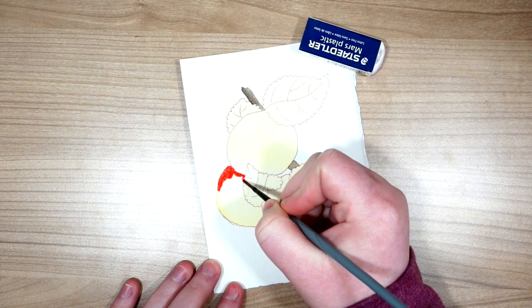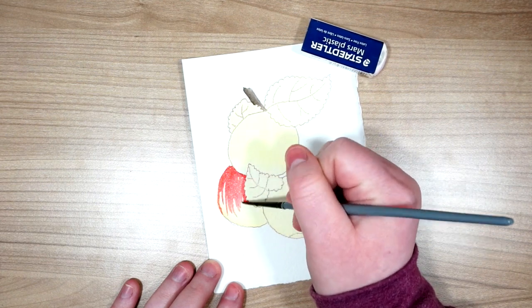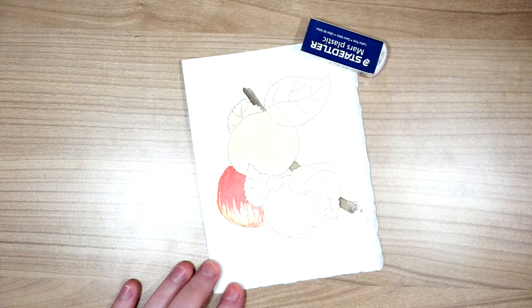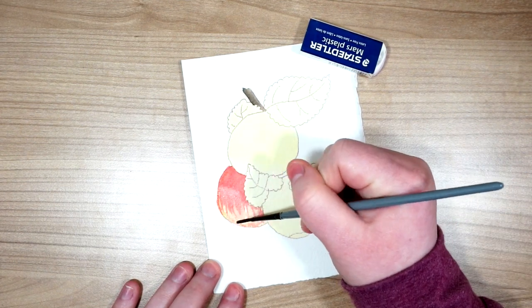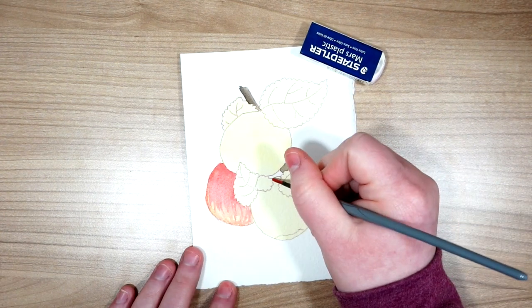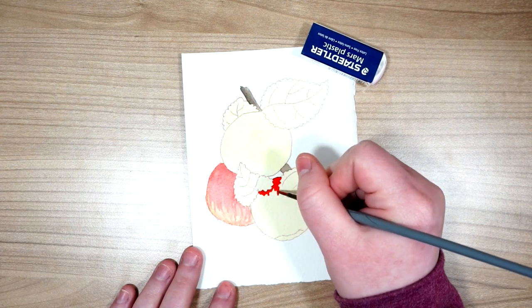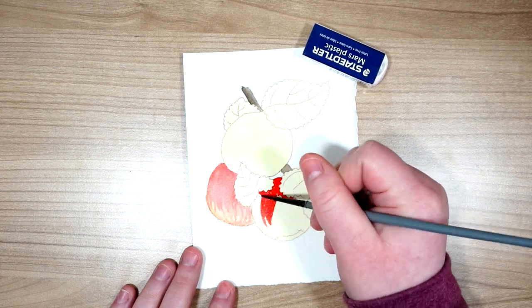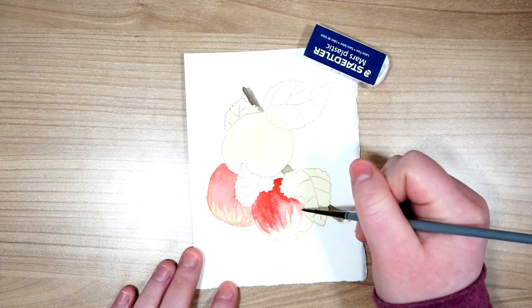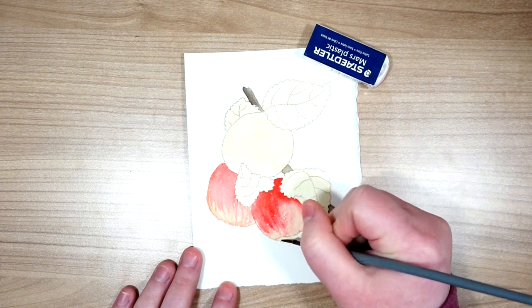Now I'm going through and adding some pyrrole red — I'm not being super careful about this. I'm paying attention to my reference photo and putting down layers where I know most of the red is going to be, then just flicking it downward. Being mindful to keep some of that yellow remaining in the painting. I'm doing a flicking motion, then going back to water, cleaning my brush, and just really loosely blending it out.